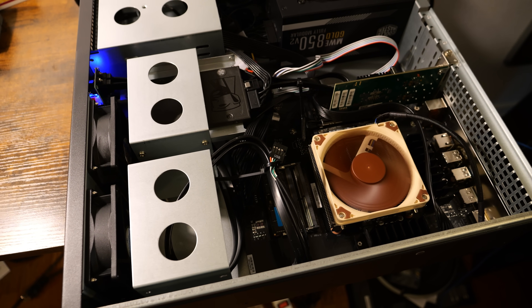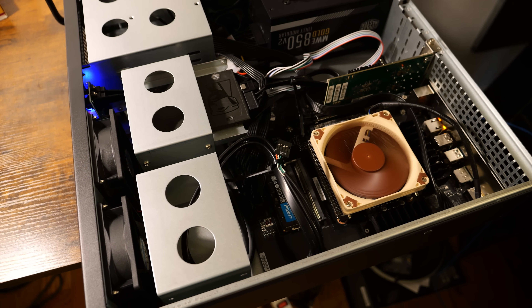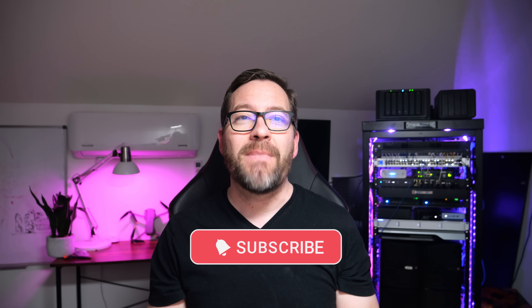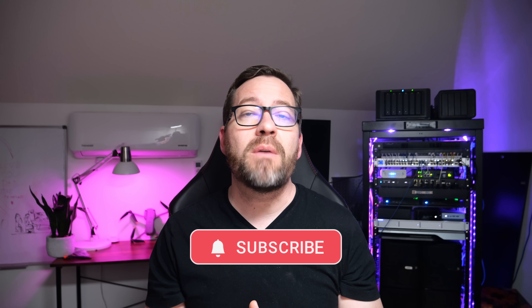We'll cover why I chose Proxmox, the flexibility this build offers, including even compatibility with VMware, and why building your own server might be better than using a mini PC. I'll walk you through all of the components that I've chosen for this powerful build. Let's get started.